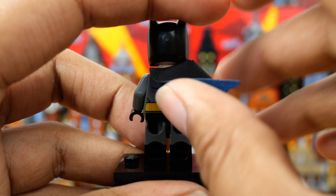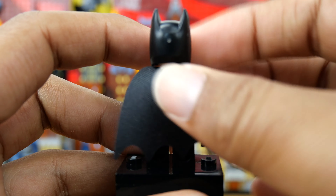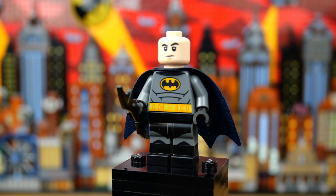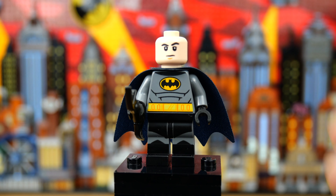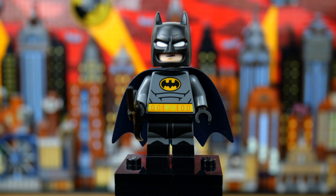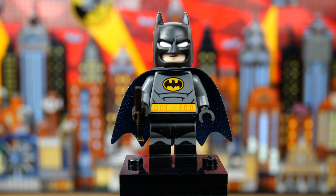He does have some back printing as well. He just has that standard face print that's been used for him for a couple of years now — it's also used for Malfoy in Harry Potter — but he does have the newer cowl with the dual molded eyes, and I think that works really well for this minifigure even though I didn't love it on the 1989 version of the character.